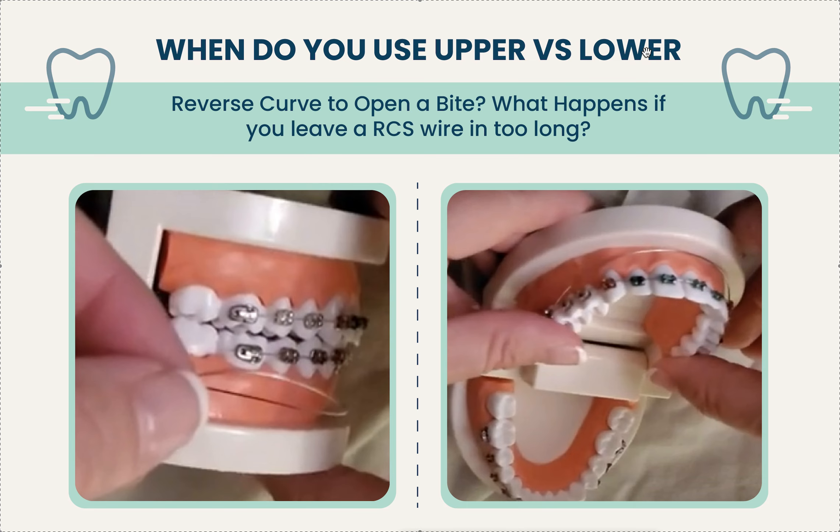Here's what happens when you leave a reverse curve wire in too long. I was filling in at some type of DSO and a patient had moved to Mexico for a year. Little did anyone know, the reverse curve wire was still in. This is a key point — you need to have a tight hold on those patients. Put an alert or a code in your system so you know exactly who has reverse curve wires in at all times. If they miss an appointment, they must come in.